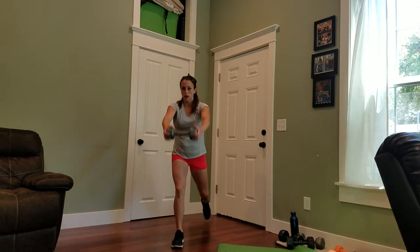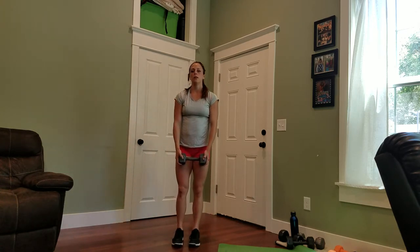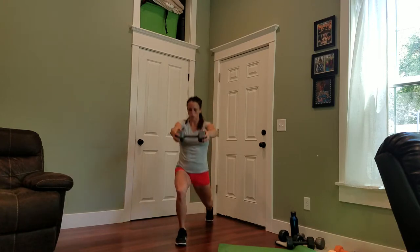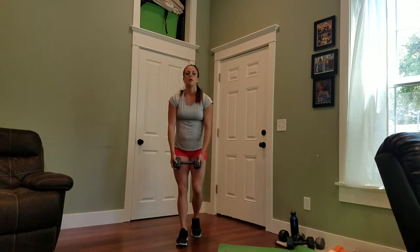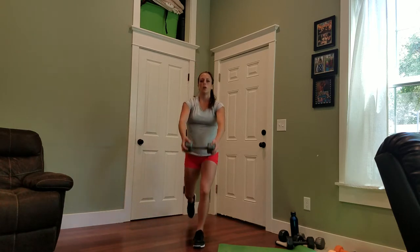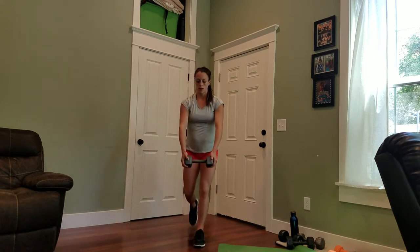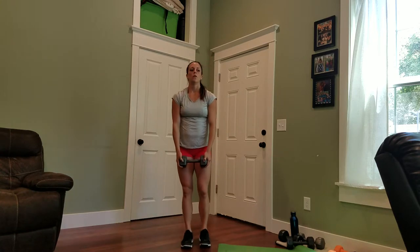Very good. Back lunge with front shoulder raise — we have 20 total. You can follow along with me, or in the comments section of this video you can find the moves written out for you. You can follow them on your own, with your own music, at your own pace.